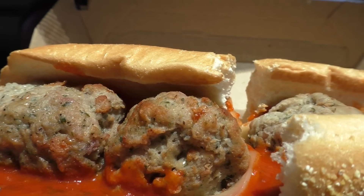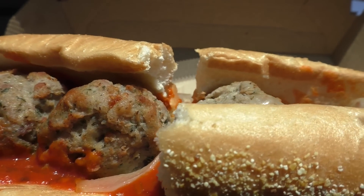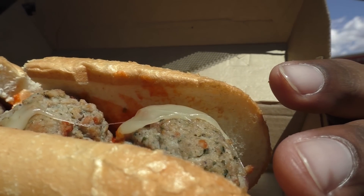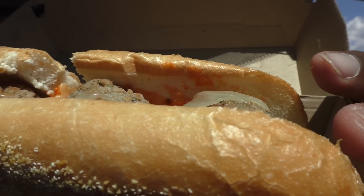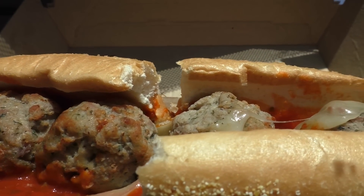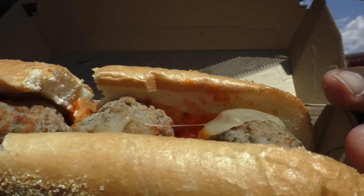Now look, meatballs look plentiful. I see that sauce on the creep creep. Bread doesn't look like some Bread Red Redemption — bread looks aight. Bread looks like it's holding this meatball sub down. We got some of that melted cheese all in the spot, making it hot.